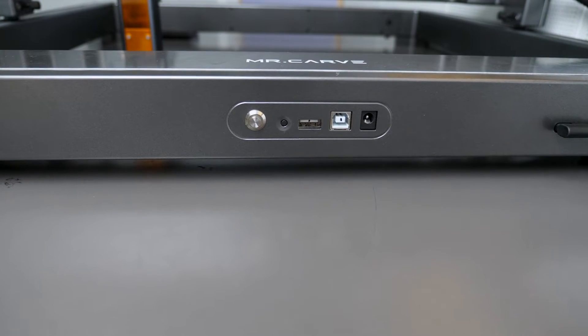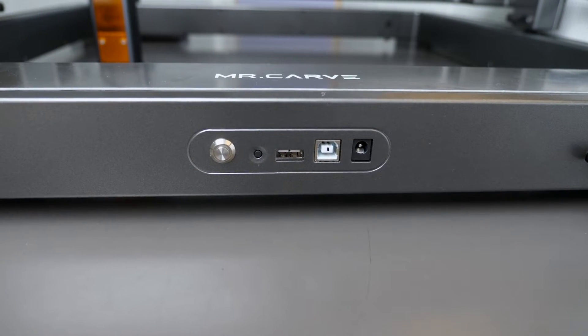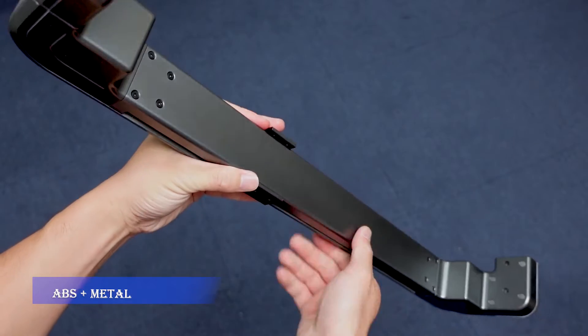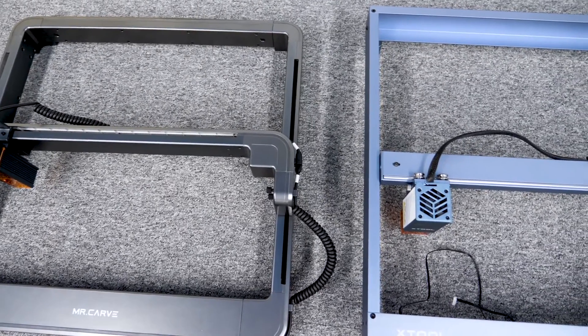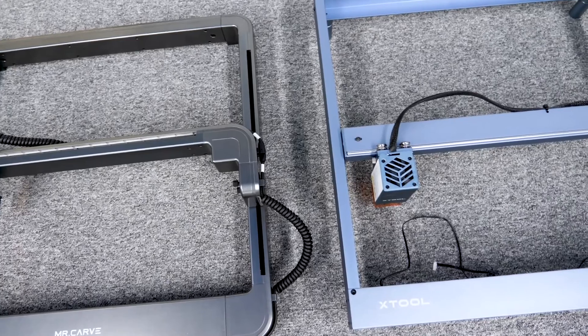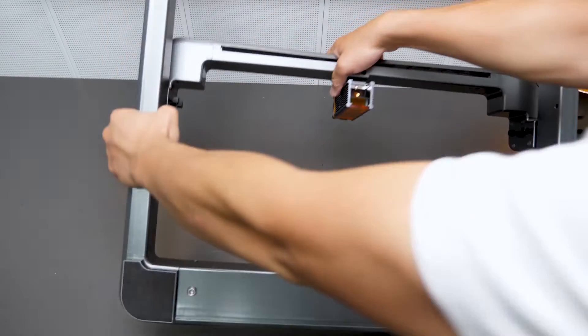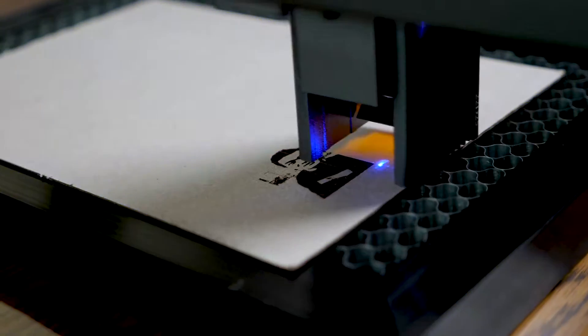Regarding the design, there's not too much to it. We have the power button, an offline key — we'll talk about that in a second — a USB-A port to connect the rotary roller, a DC power socket, and the power port. There are also three Type-C ports that connect the X-axis and the laser head. Overall the M3 looks high-end, but once you get your hands on it, the frames are not all-metal. One side is made of ABS engineered high-hardness plastic and the other is aluminum alloy. Compared to all-metal laser engravers it feels less premium and robust, but it's much lighter and more economical.